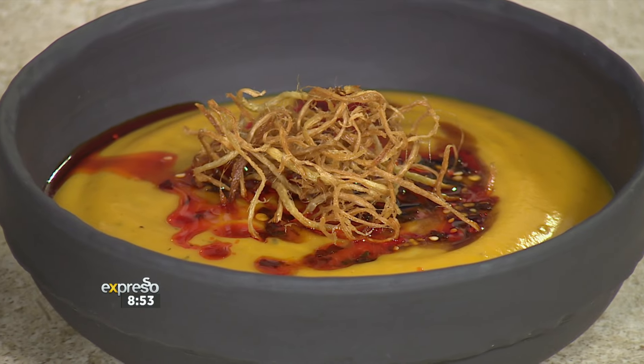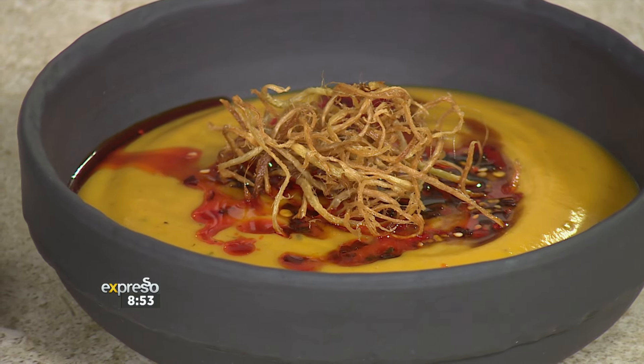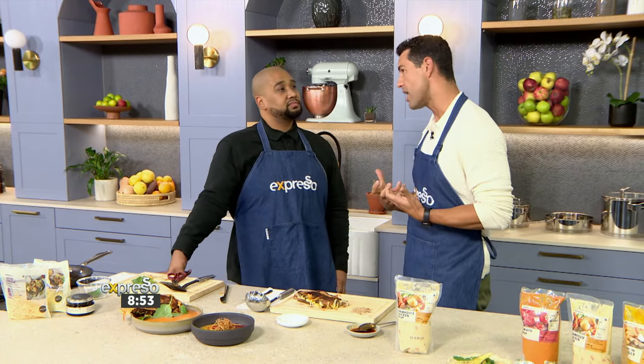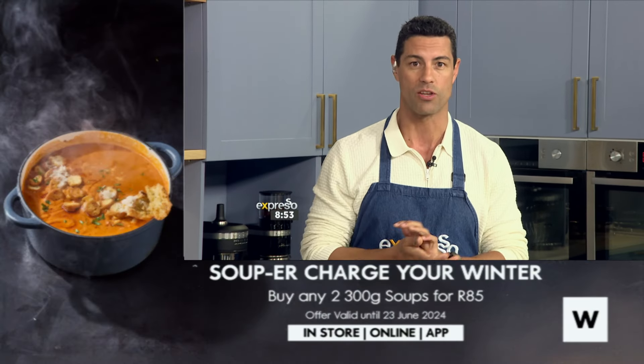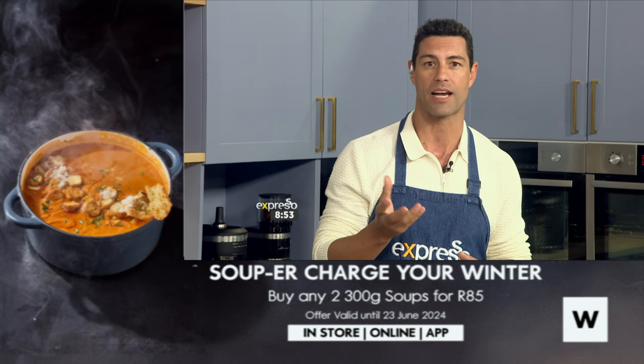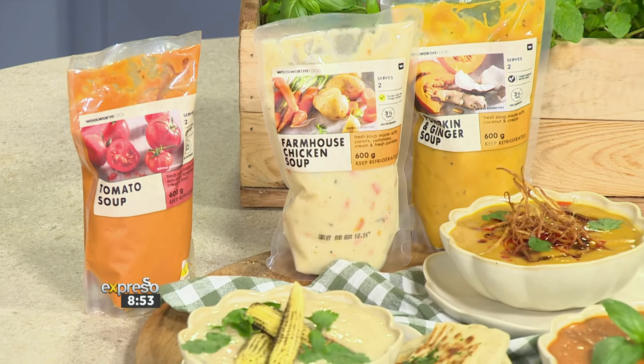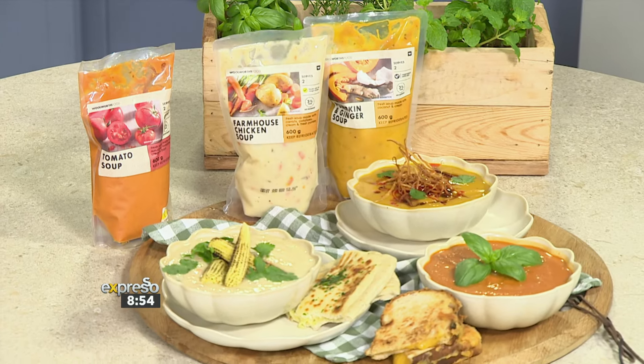It is so delicious, fragrant, creamy and rich. You can make soup at home, but we're all busy and we want a nice soup without always having the time. You can find all of these delicious soup recipes on Woolworths.co.za, and you can also buy any two 300-gram soups for only 85 rand — valid until the 23rd of June. Shop in-store, online, or on the app. Thanks for spoiling us, Chef Clem — Soup Pedro!